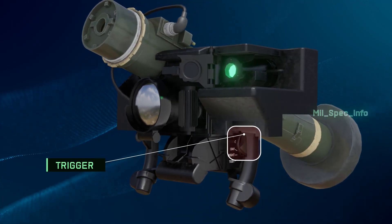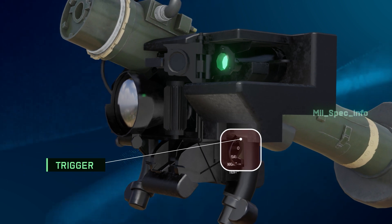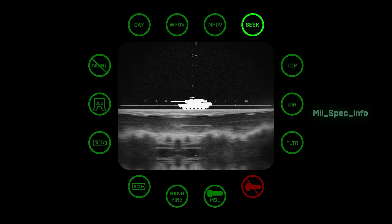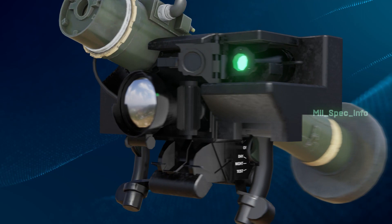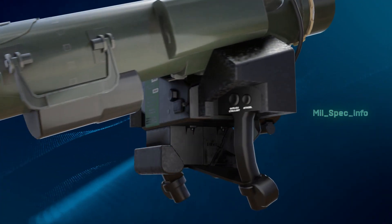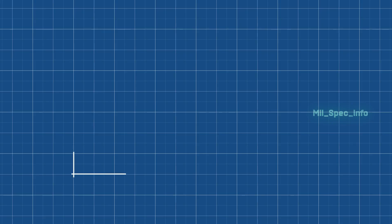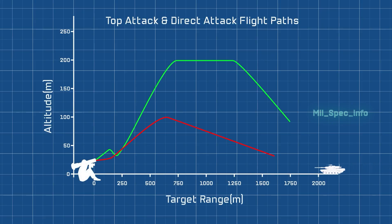Once a target has been identified, the user can flip a protective cover and press and hold the seeker trigger on the left-hand grip, which activates the seeking locking sequence. This also activates the firing trigger on the right-hand grip. The user can then select a firing mode with two options: direct and top, which are trajectories depending on the object being targeted or the surrounding area.